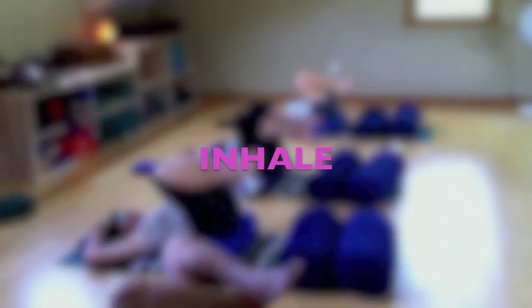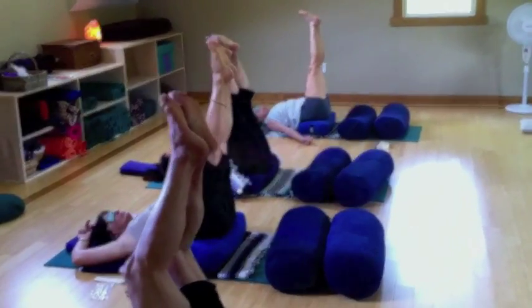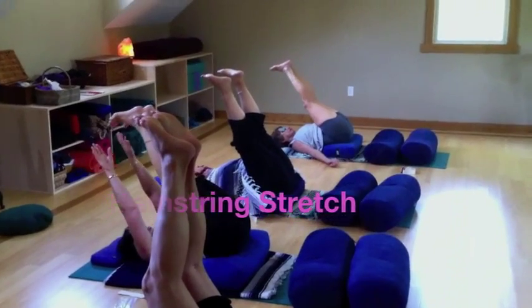Float back. Inhale, extend the legs up 90 degrees. Exhale, draw the feet toward the back of the wall — just a little hamstring stretch.